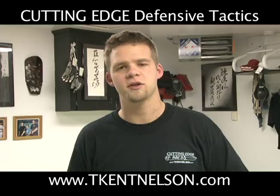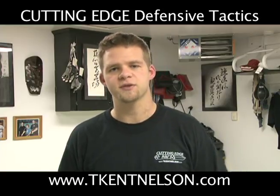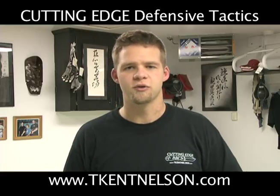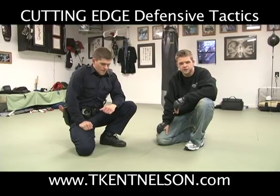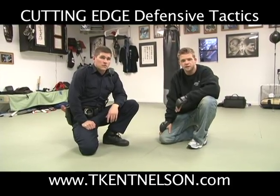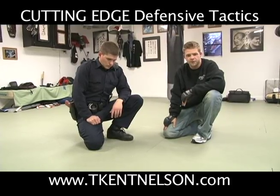In this tactical training video clip, we're going to show you as an officer a very simple drill you can do to develop getting space between you and an attacker when you're in a grappling situation. It's what we call the Knee Shield — a simple drill just designed to teach the officer to get space between themselves and another opponent on top of them.